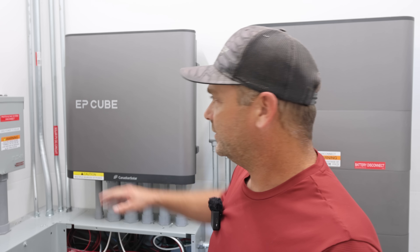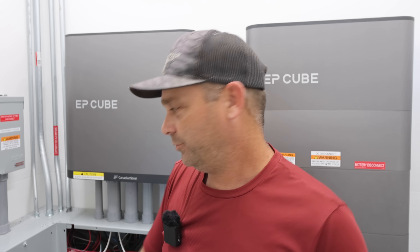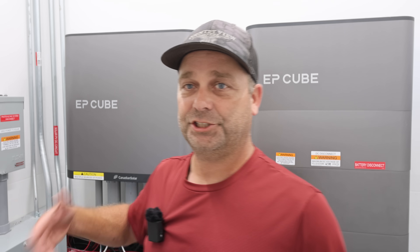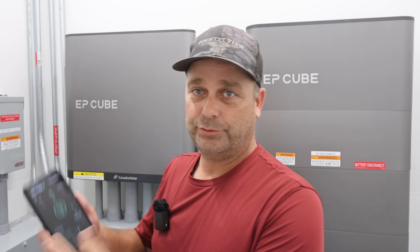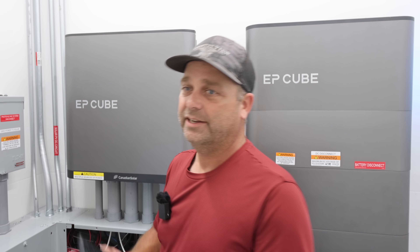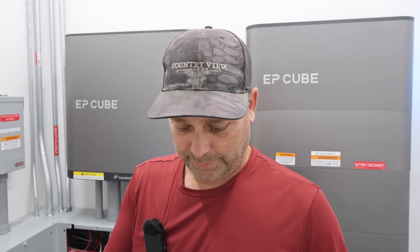The other big thing they're working on is changing the Bluetooth in this to give the app all of the information. Right now, when you Bluetooth from your phone to this unit, it's strictly for setting up the configuration and the gateway. They want to get Bluetooth to send real-time data to the app so you can monitor it locally if the Wi-Fi or internet is down. They're going to try to add that in a future firmware update as well.